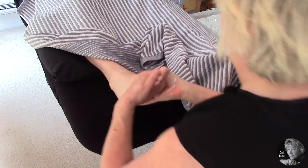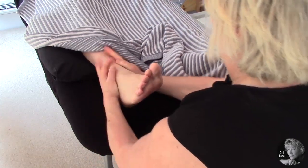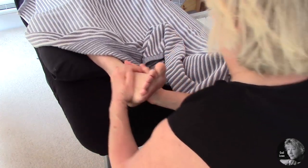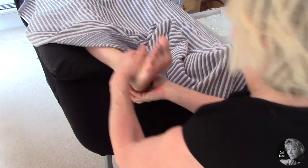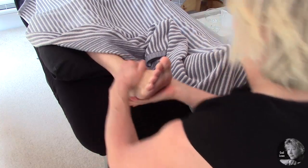Moving on to the other foot, we're going to lubricate the foot. As I said, you can use talcum powder, a moisturiser, or an oil.